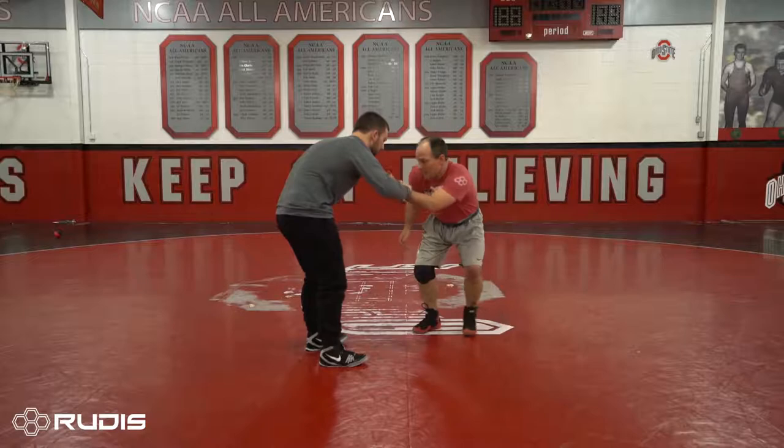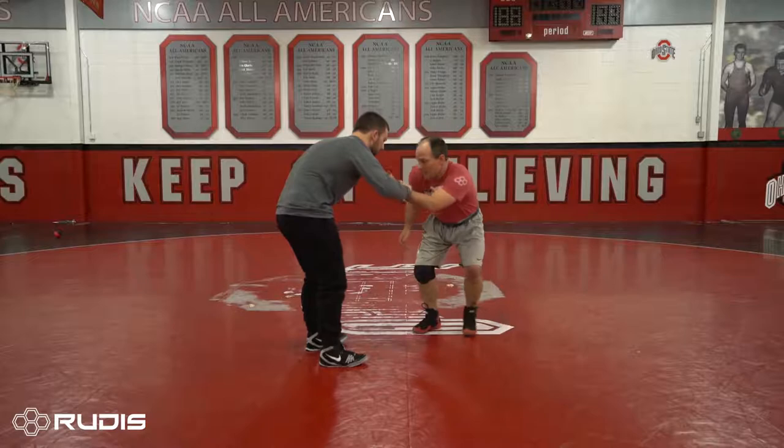Today we're gonna do a swing single from the wrist tie. The two things that make it work are pulling the elbow on the wrist to your belly and getting head position — making sure your head's on the side that you want. As I pull this to my belly, I try to get him to step forward. When he does, I take the shot.